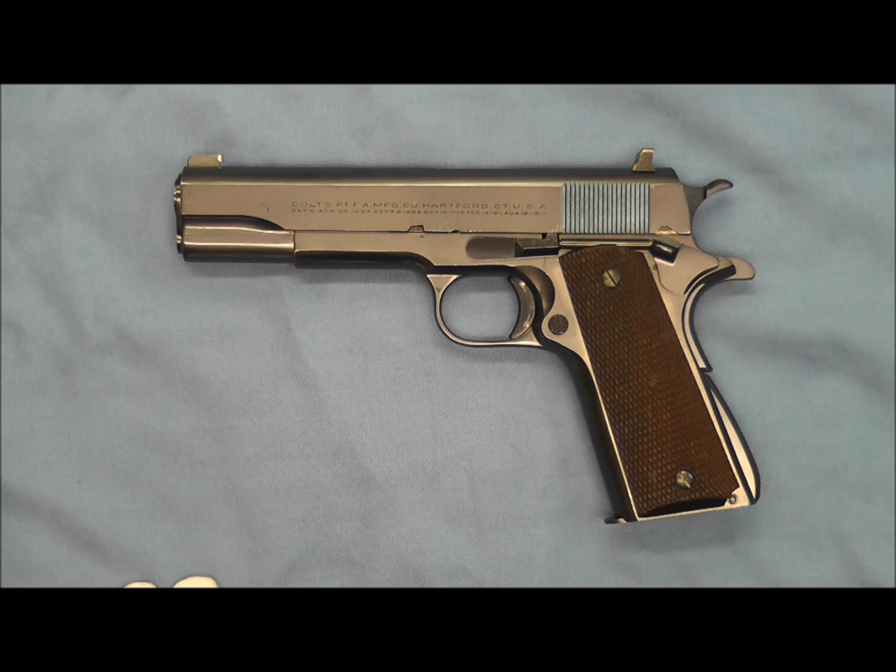Hello and welcome back. Tonight on the bench we have a Colt National Match that shipped October 19th of 1936 in a three-gun shipment to the Seattle Hardware Company.